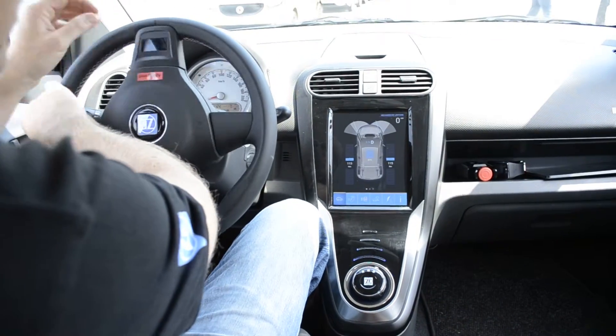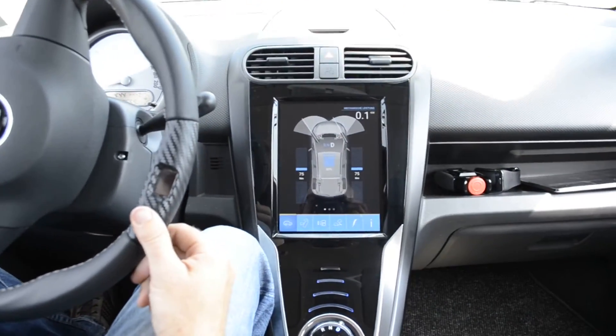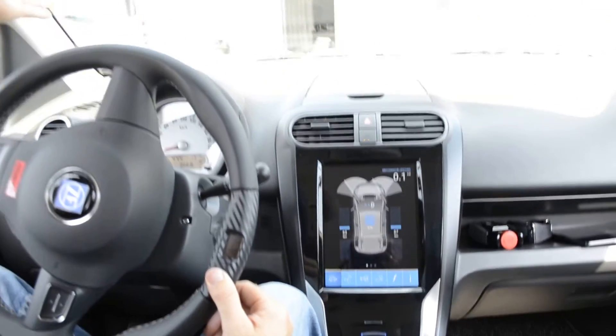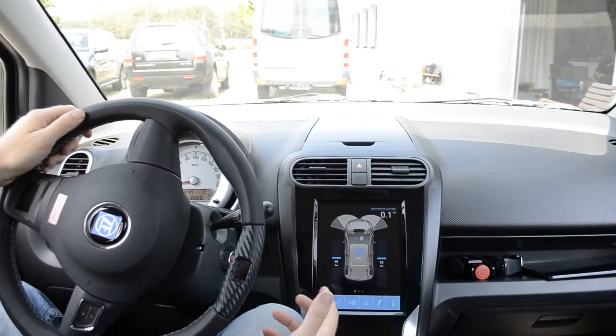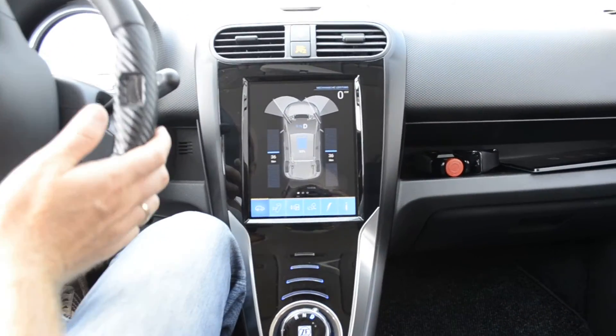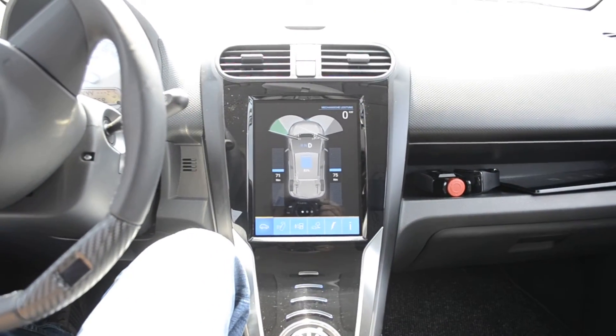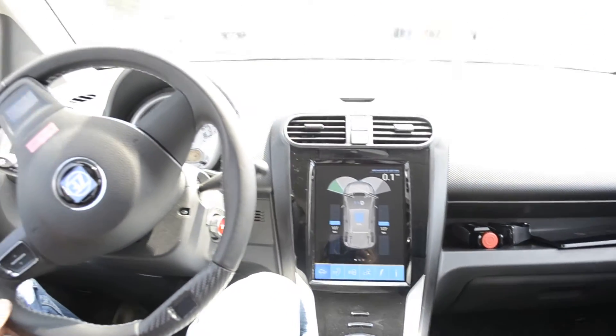When you drive your standard car at home, you will notice a steering angle which feels like that when you look out of the window. What we have in this car is an additional double steering angle that you can do — and that's how it feels. So you can basically turn around on the spot.